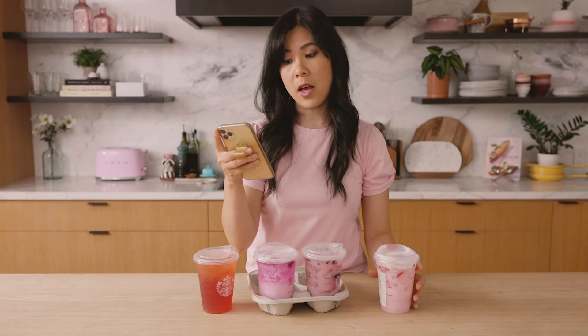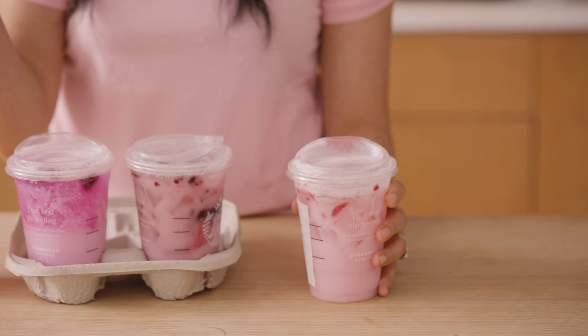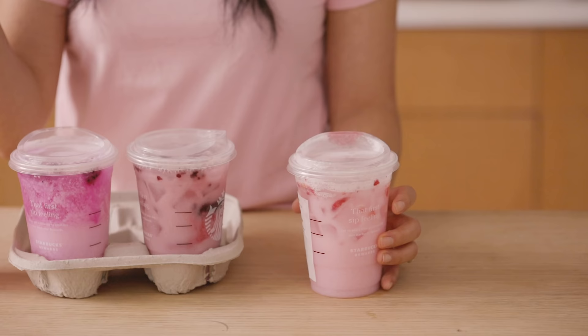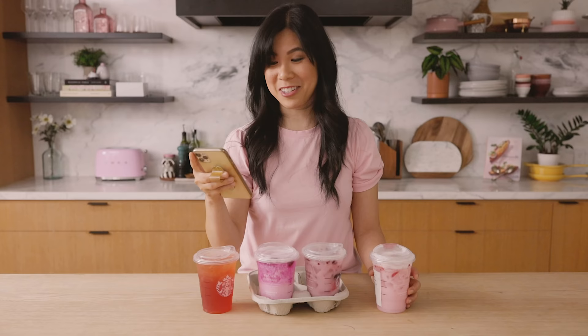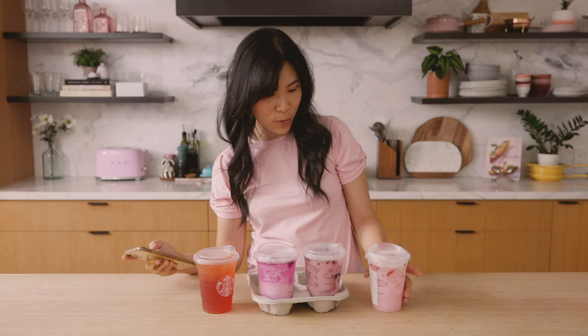It's a strawberry acai refresher beverage with accents of passion fruit combined with creamy coconut milk. But looking at the ingredients: it's ice, strawberry acai base — mostly white grape juice concentrate, natural flavors, and green coffee flavor — fruit and vegetable juice. So no actual strawberries or acai. Coconut milk is actually coconut cream, water, and other stuff. And those are freeze-dried strawberries, not fresh — I guess they were just rehydrated.